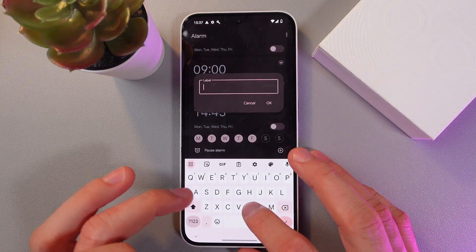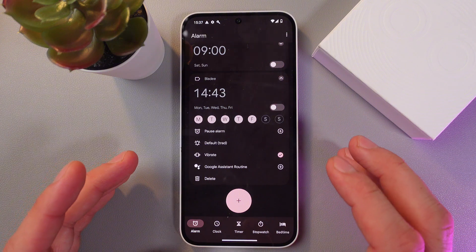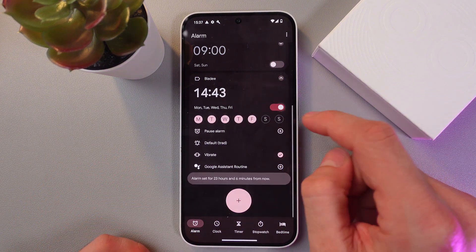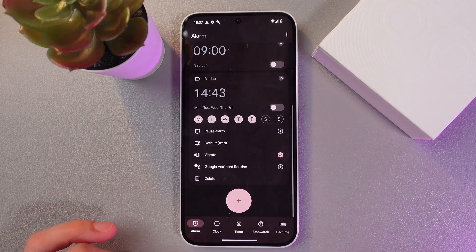You can also rename your alarm — where you see the Add Label tag, simply tap there and give it a new name, then press OK. If you want to turn the alarm on or off, simply use the switch: when it's on it glows, and when it's off it turns gray.